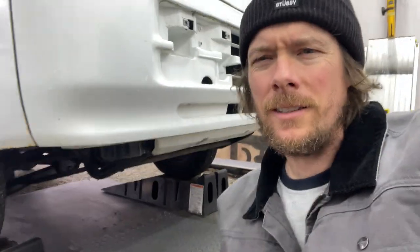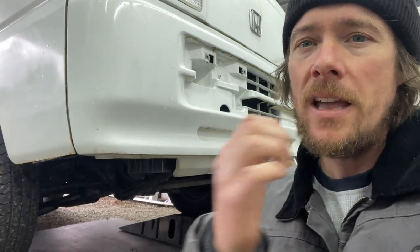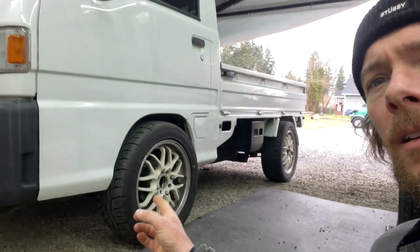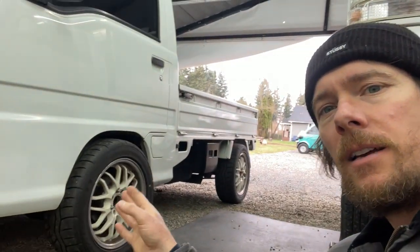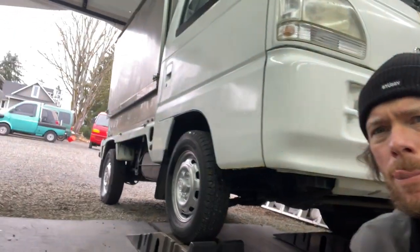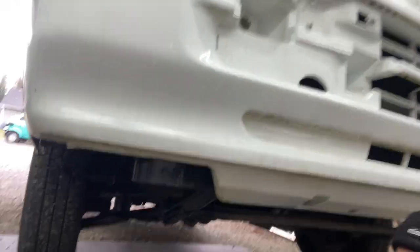I don't know if this is a truck thing, van thing, or a year thing, but my '95 KS4 does not have a front stabilizer bar. I think '92, '91, and '90 only had front stabilizer bars — or sway bars. My '96 does not have a sway bar, but my '92 KS4 does, where you can put those cool anodized gold end links. This one just has stabilizer bars coming off of the lower control arm.